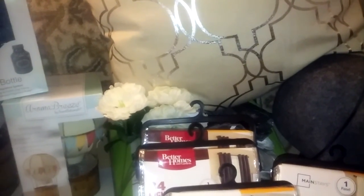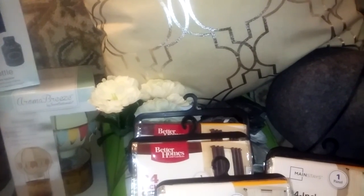Alright, that is my Walmart haul, guys. I will be back with the next haul. Let me clear out some of this stuff. And you're loved.